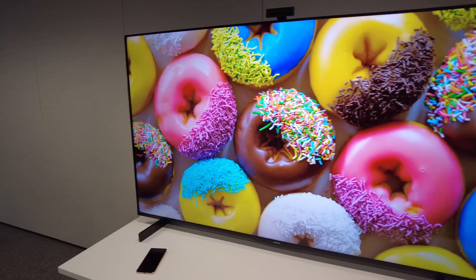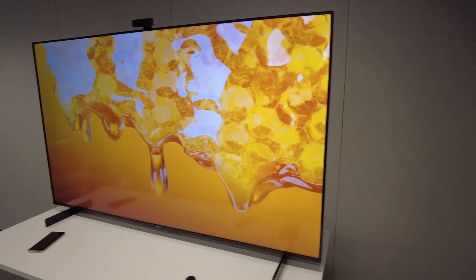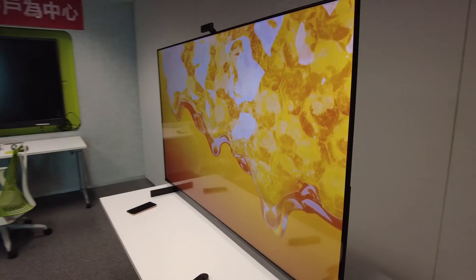This is a 65-inch, really thin bezels smart TV. It also comes in a 55-inch size, and here's what sets this TV apart from other smart TVs on the market.